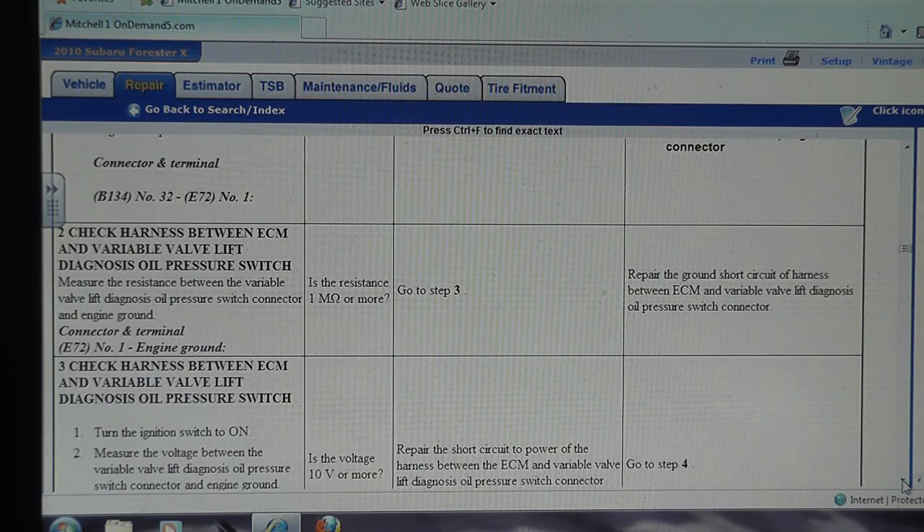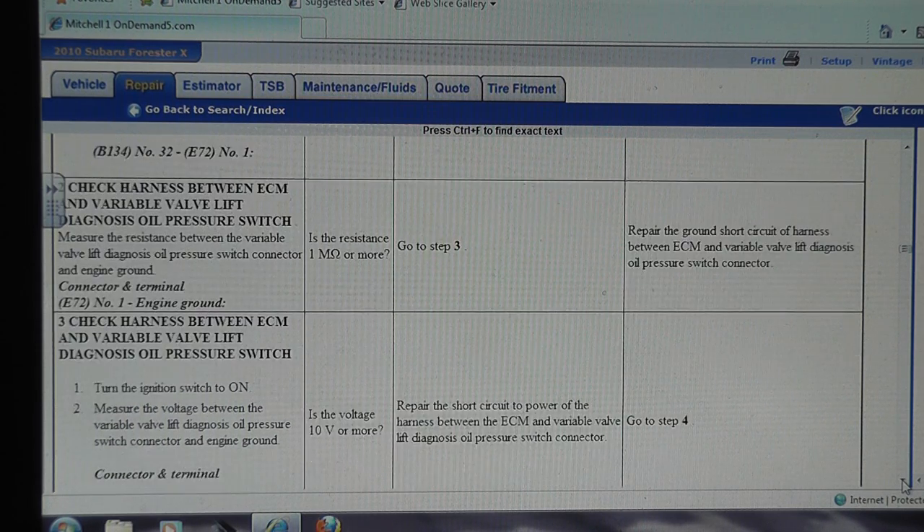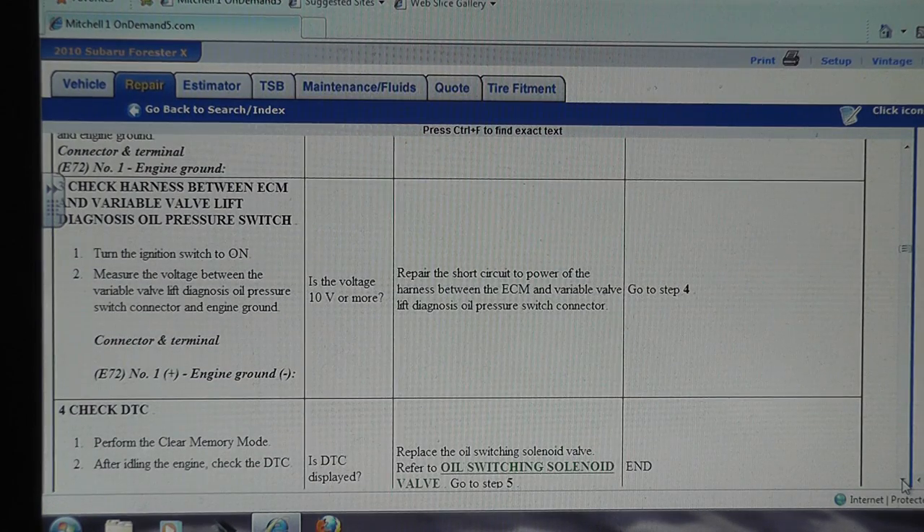Steps two and three of the flowchart have you do a short-to-ground test and then a short-to-power test on that same wire — both requiring the computer to be disconnected. But knowing it's a pull-down design circuit, when I unplugged the switch and voltage jumped to battery voltage, that already confirmed there's no short to ground. And there's no reason to check for a short to power on a circuit that was working fine as it should.